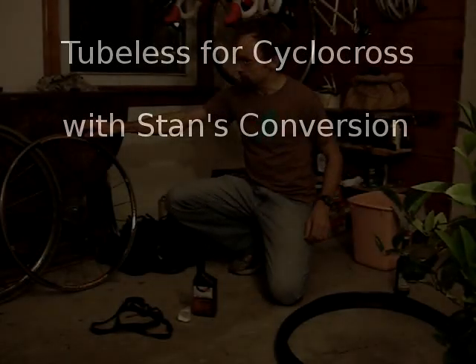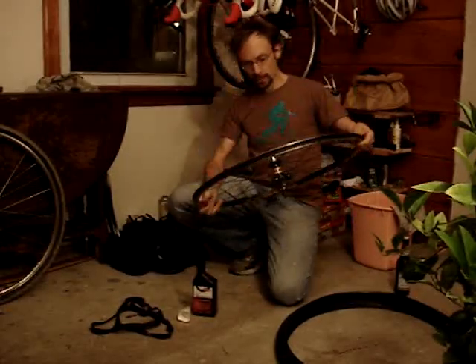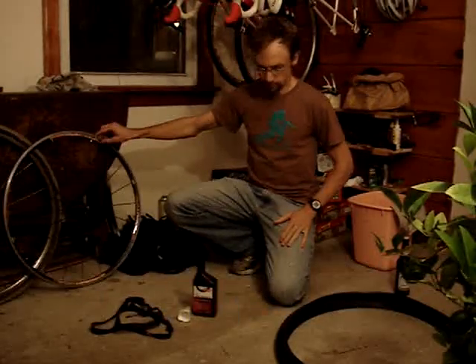Here's a quick video to show how to do cyclocross tubeless. I've got a wheel — this one is the Mavic Axiom. I think the other Mavic ones work particularly well. I've got the Gasserian Elite; I've used that one too.